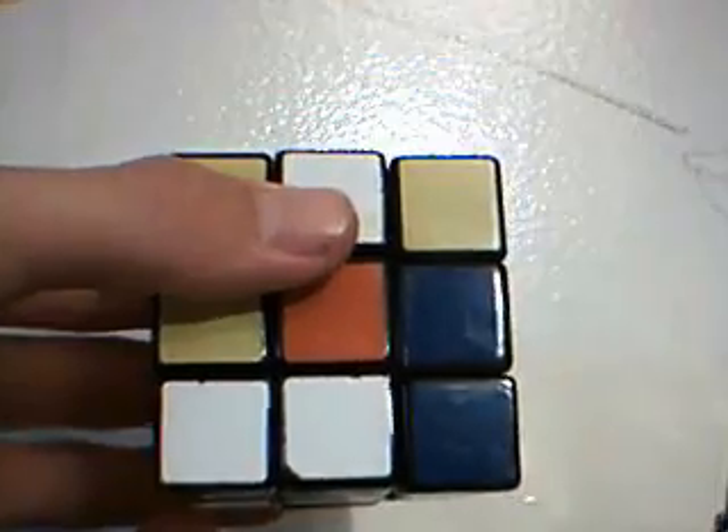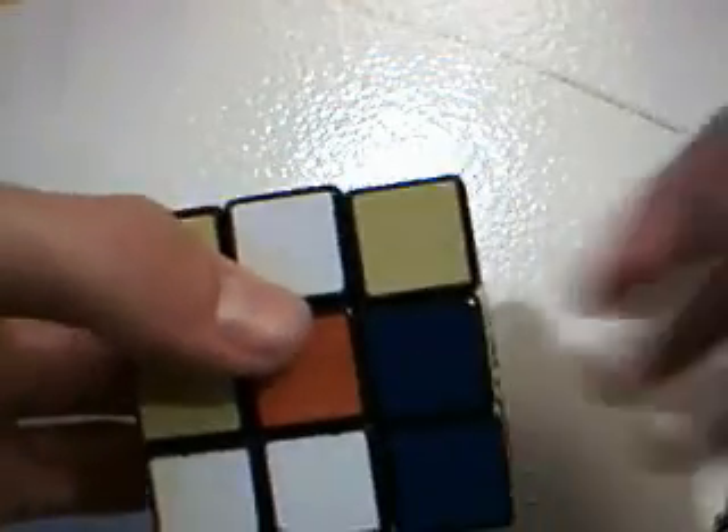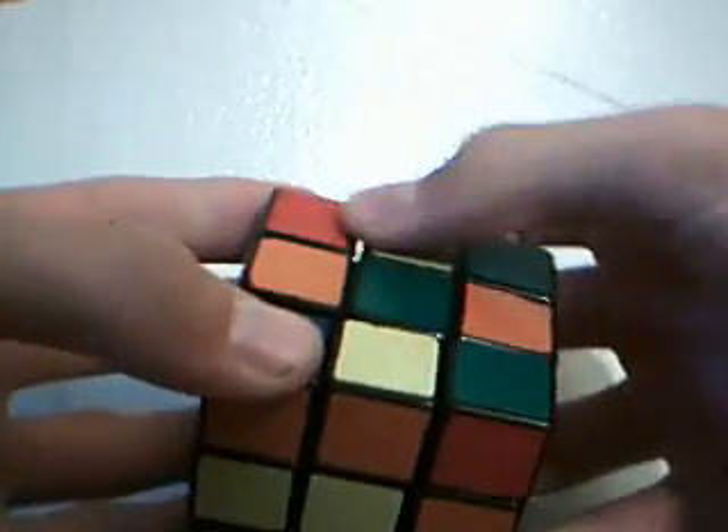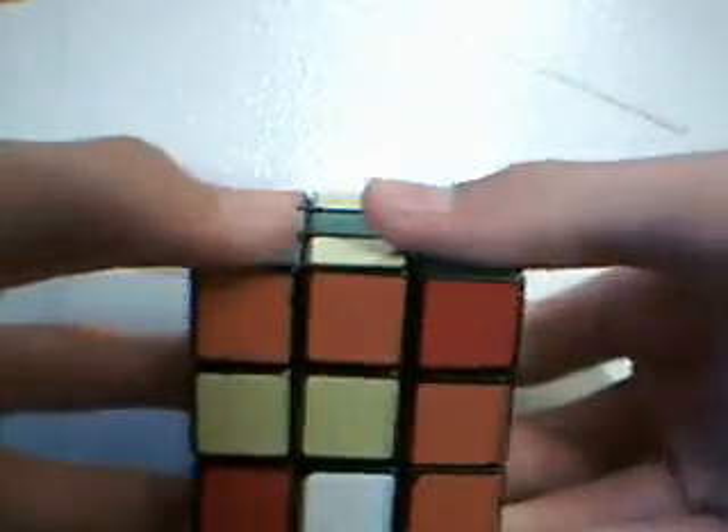Let's take a look at the cube. When you memorize, you want to have yellow on the top face and green as the front.